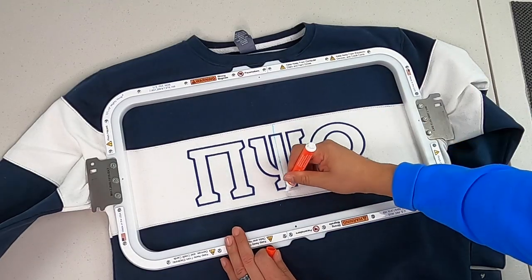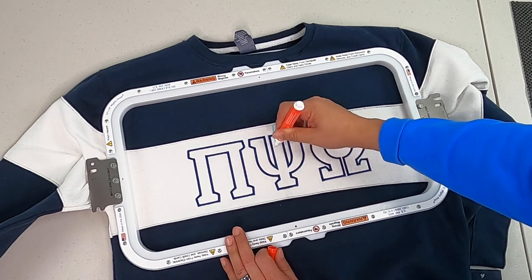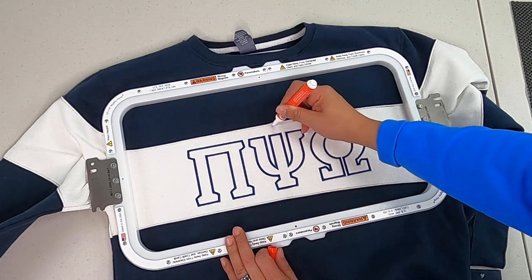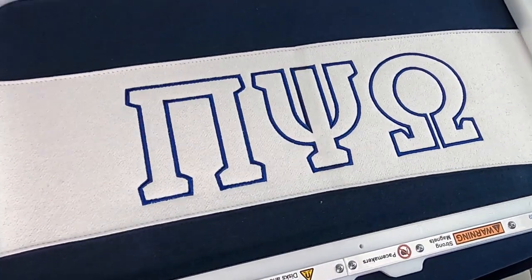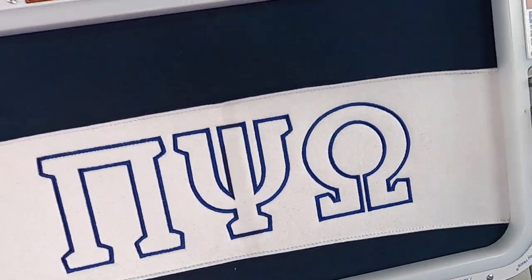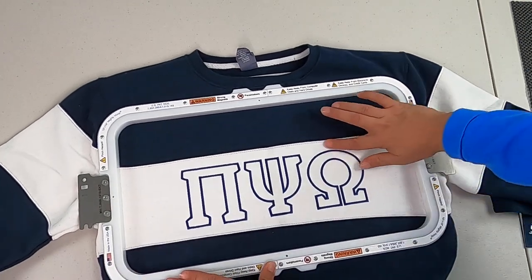It gives a nice clean easy look. We're doing a quick cleanup with the Tide pen — it just removes the marks nice and clean. Let's check out the final product and we are looking super clean.